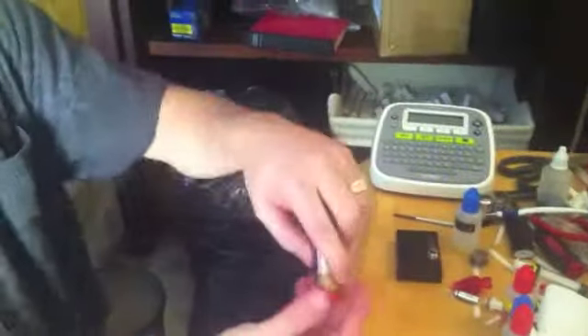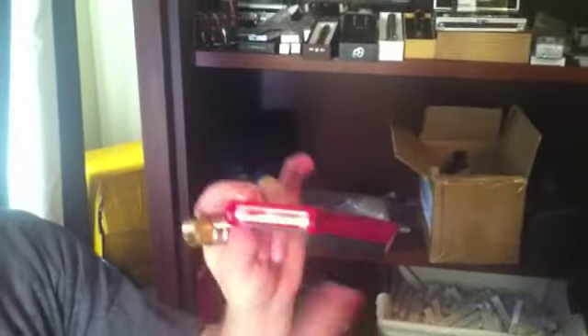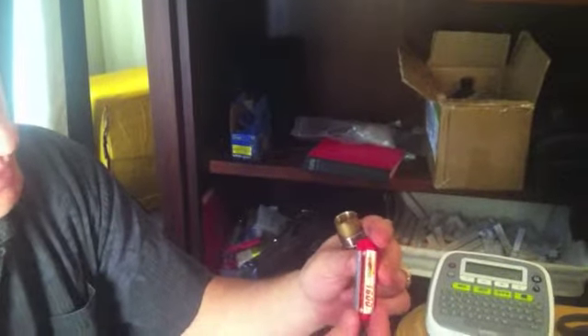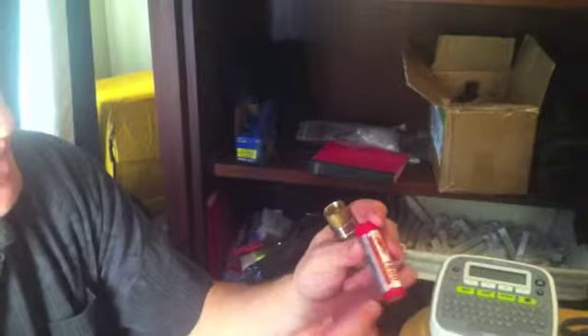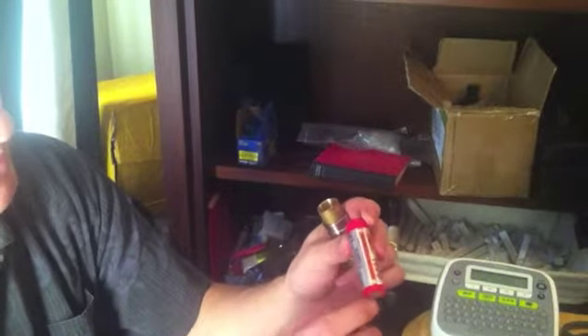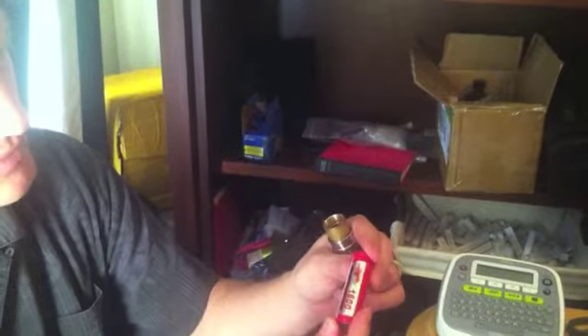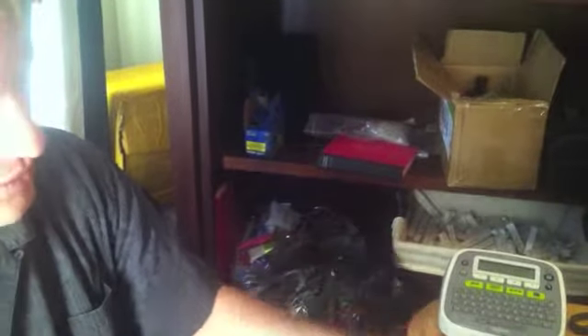I'm using an 18650 eFest 1600mAh battery. These push 30 amps continuous and will do 60 amps in bursts — a high-drain rechargeable battery. These are good batteries if you're a sub-ohm vaper.